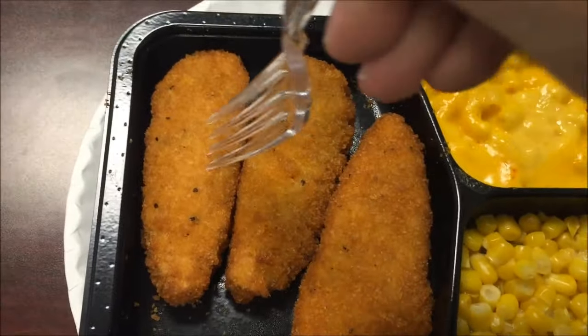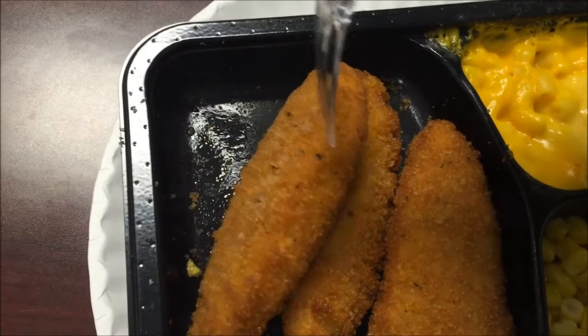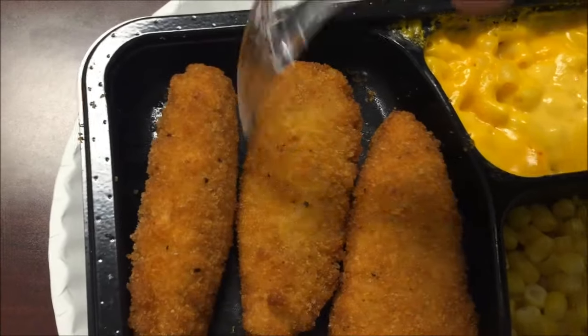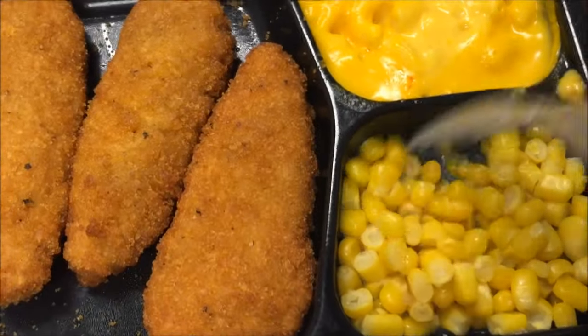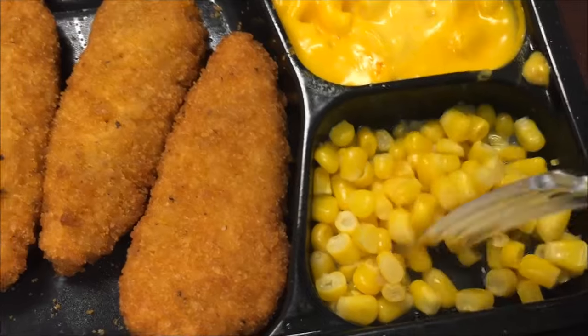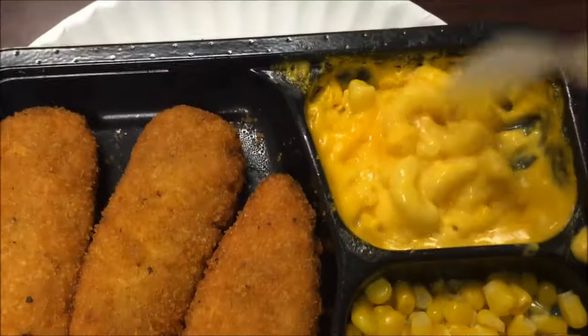Here's the meal out of the microwave. Wanted to flip these over to see if they got moist on the bottom — they're not too bad. They didn't stay in there very long; I only put it in two and a half minutes after the first minute. Corn looks good, macaroni looks pretty good.